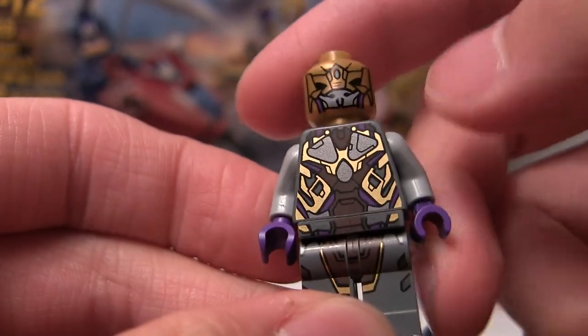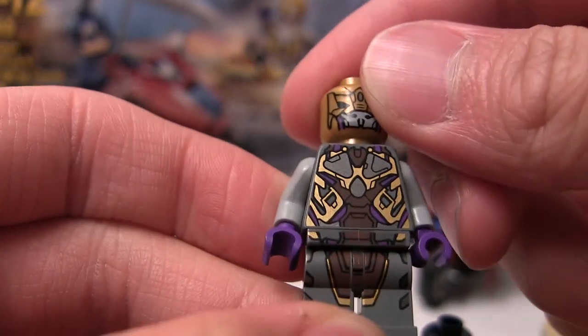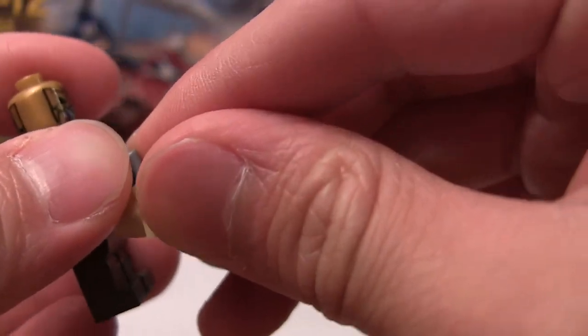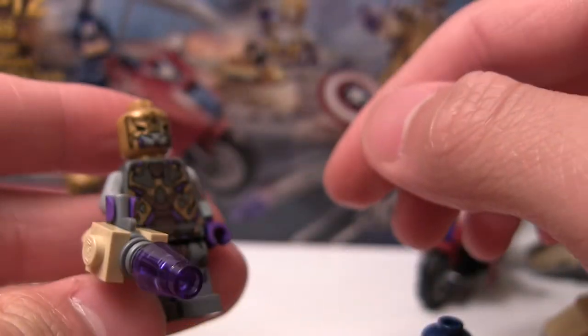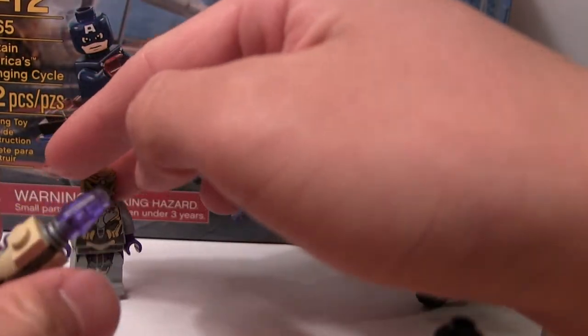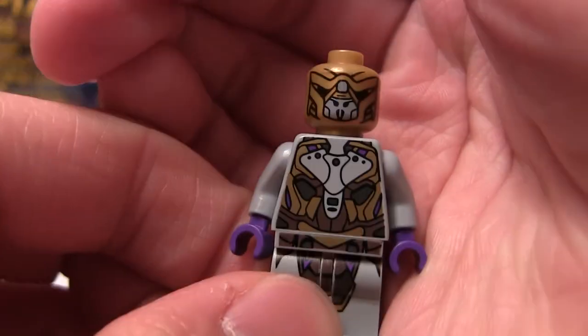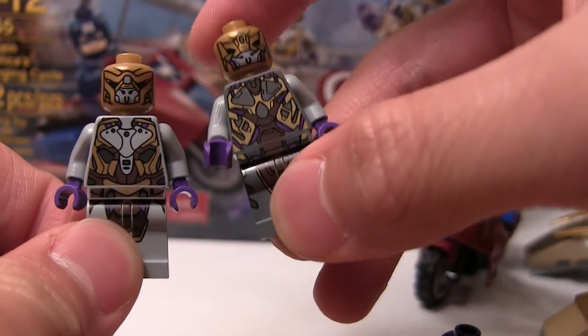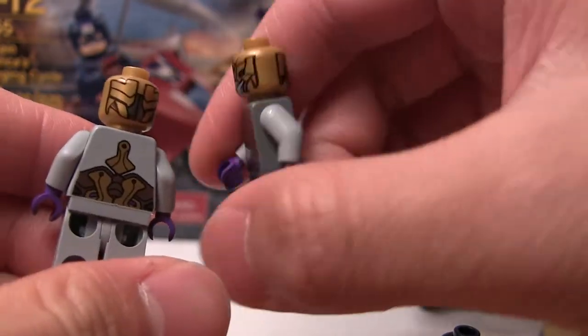And there's his torso. I don't really know how to explain this because maybe it was in the Thor movie — I can't remember, it's been a while since I've seen it. They're definitely going to be in the Avengers movie. And here's a regular foot soldier, so if you want a side-by-side comparison, this guy's obviously more high-ranking than this guy because this guy has more armor.